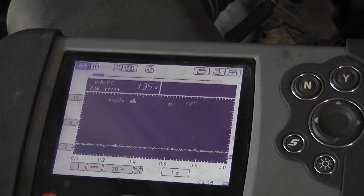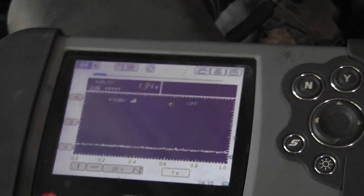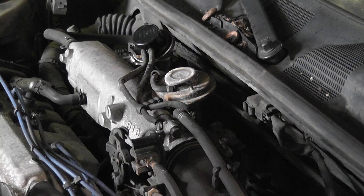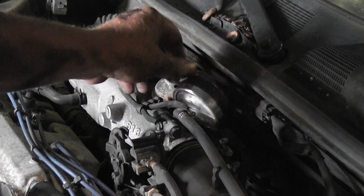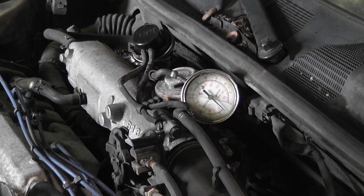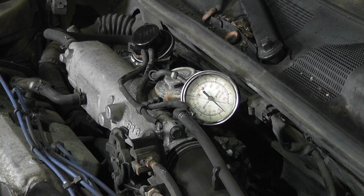You can see the computer control of that solenoid. In the shop, all I did was check for vacuum on the EGR valve — when that solenoid opens I should see vacuum at the valve. So with a vacuum gauge hooked up, we'll rev it up and see.